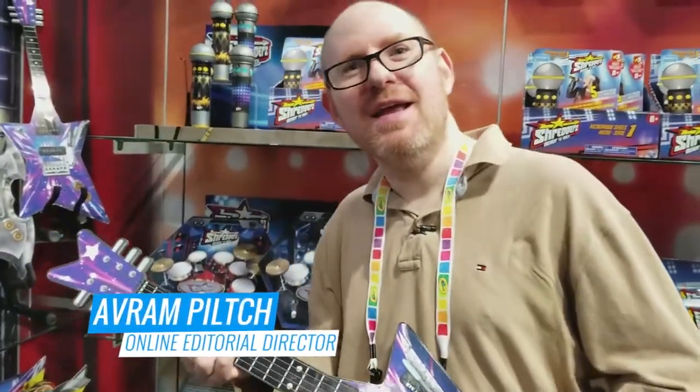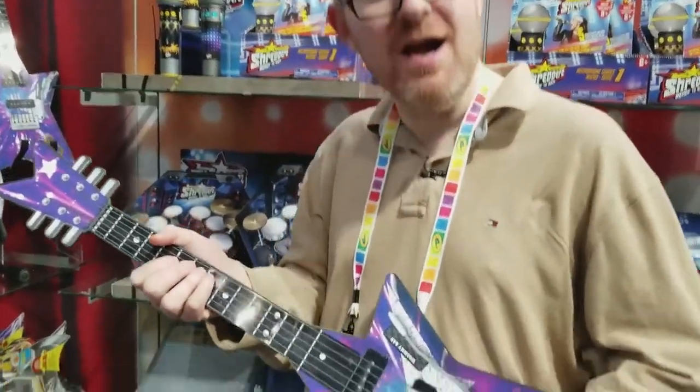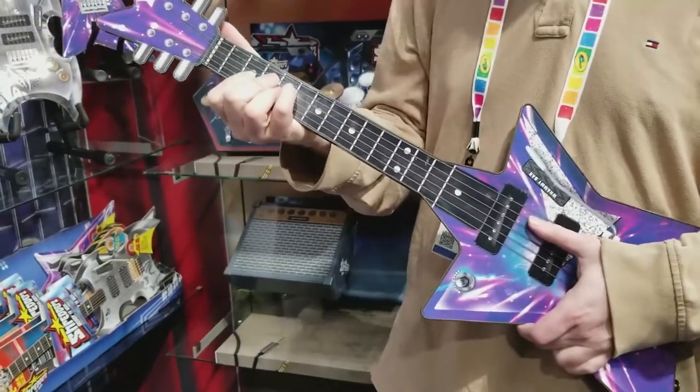Hey, I'm here shredding at Toy Fair. This is Spin Master's new Shredder Guitar. It's made out of plastic but it's touch-sensitive, so you can really play the guitar on it.